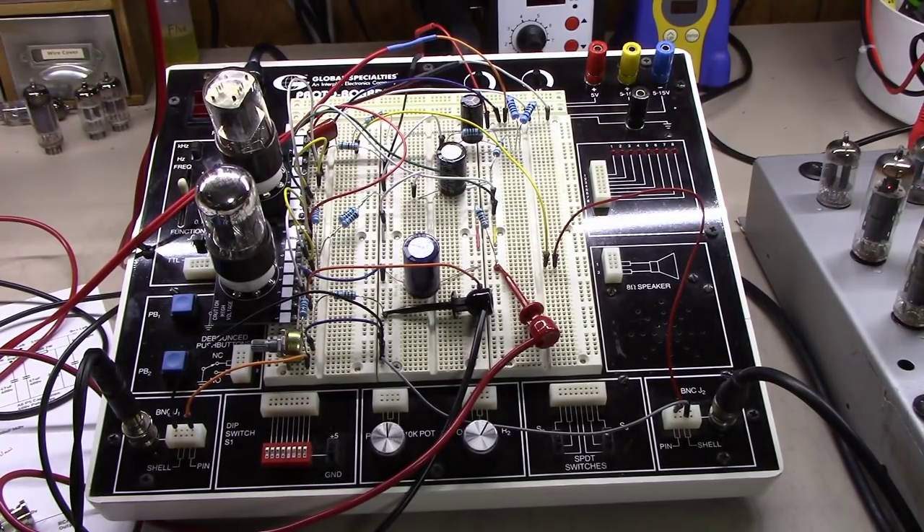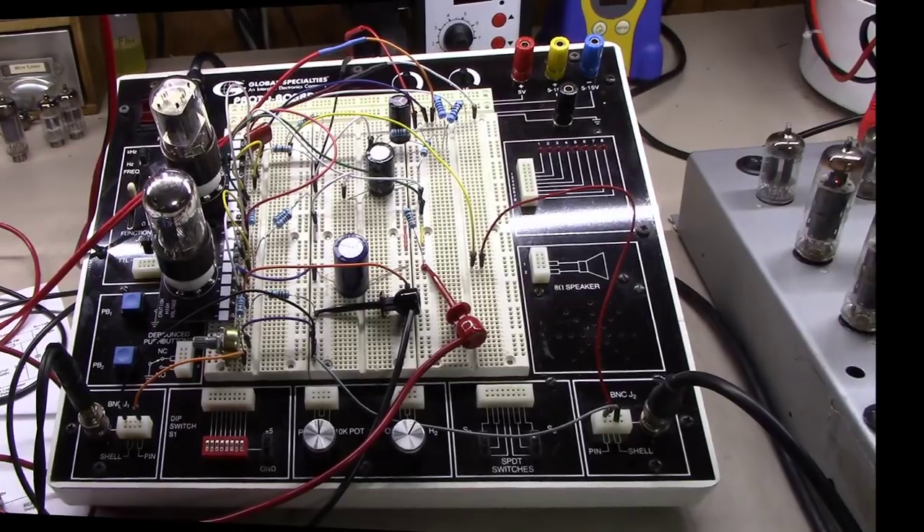Another idea I've got kicking around is to introduce a phono stage into this preamp design. I've even got some ideas on how I would go about doing that, but I'm not ready to unveil that yet. So at any rate, let's talk about this preamp design a little bit.